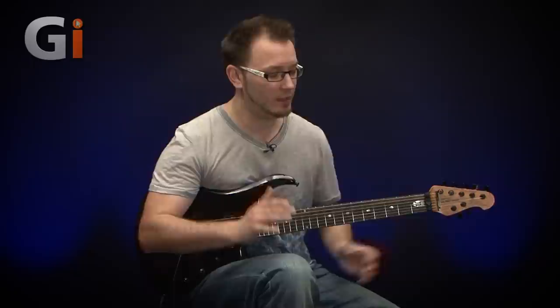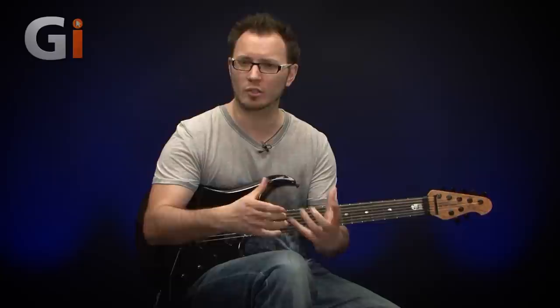Hi there guys, Tom Quayle here for Guitar Interactive Magazine. Back with another review, this time of one of my favourite players' signature guitars. This is the JP-16 and this is the 7-string version. The JP-16 is obviously John Petrucci's signature model, and this is the 2016 version.